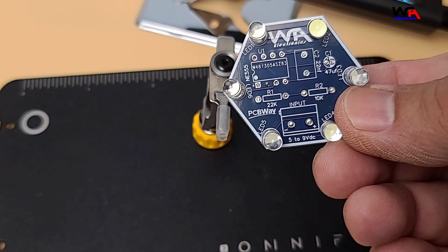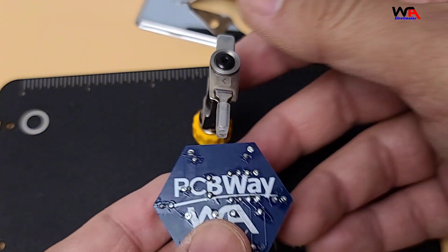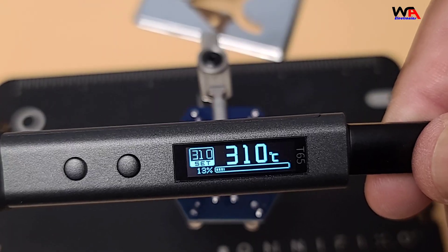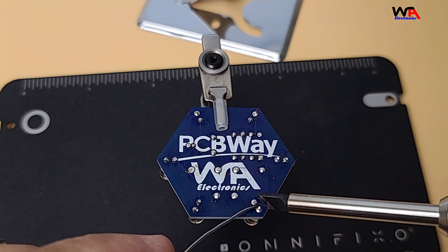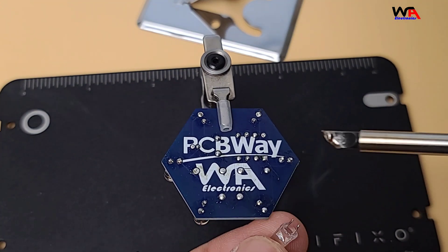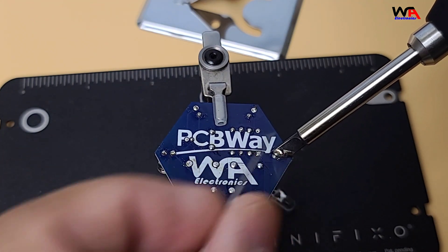The induction hibernation feature also helps extend the life of the heating core by putting the iron to sleep when not in use. Next, let's try some de-soldering. The soldering iron heats up quickly and maintains a consistent temperature, making it easy to work with. The included tips help direct the heat precisely where you need it.